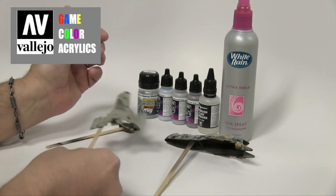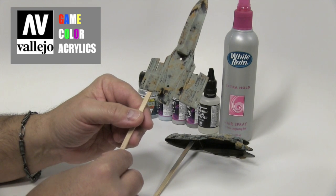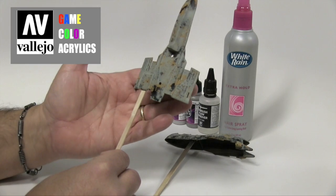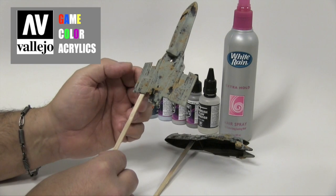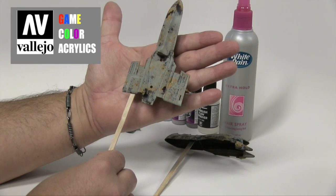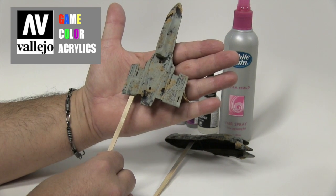I've already applied a couple of coats of the hairspray or chipping fluid — it's up to you, I tend to use both, not at the same time but alternating. So the surface is ready for the next stage, which is actually applying our grays.